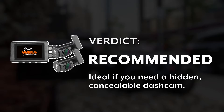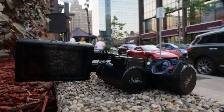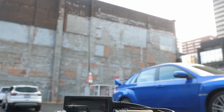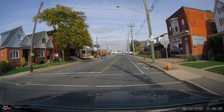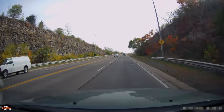Thank you so much for tuning in and watching this review video. I want you to tell me in the comments below — do you care if your dash cam is visible? How big of a priority is concealability for your setup? And don't forget to click that like button if you found this video informative and helpful. And of course, subscribe to this channel — you won't regret it, I promise.